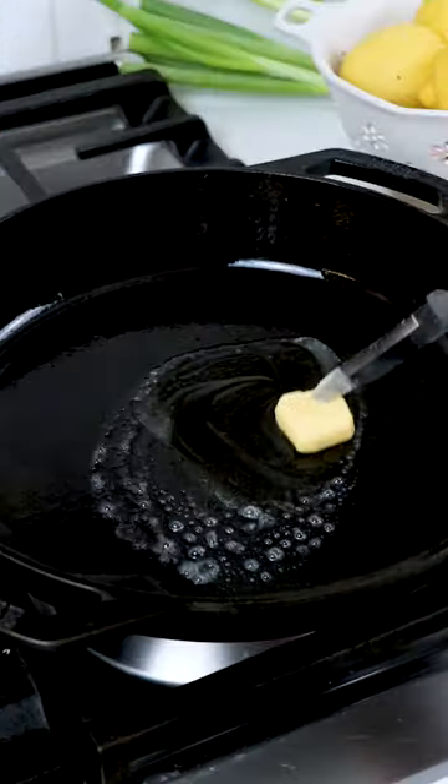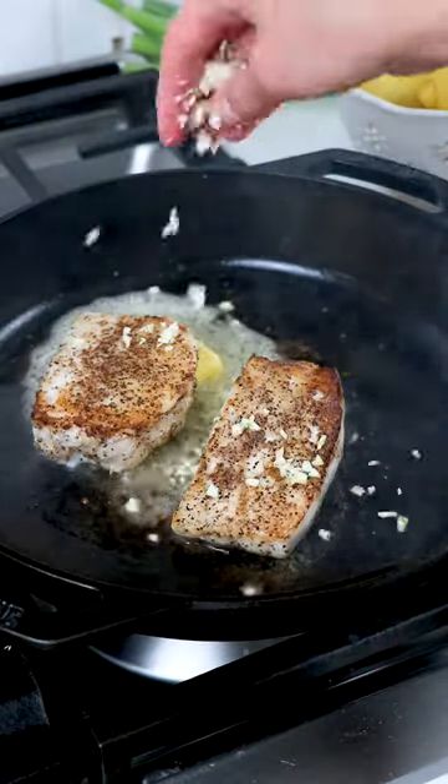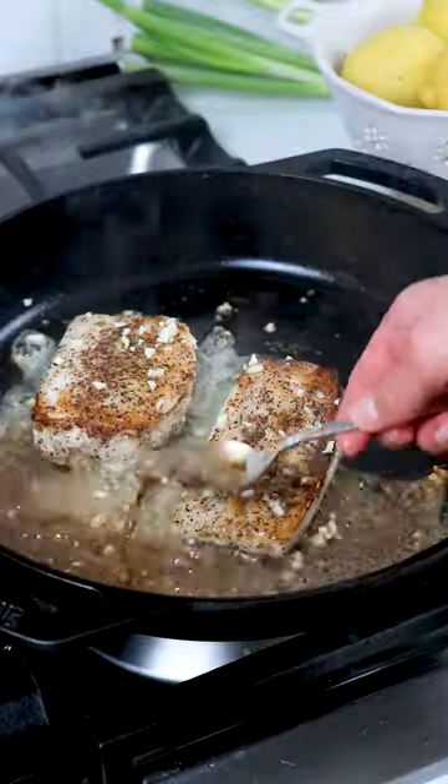Add to a hot skillet with a tablespoon of butter to sear untouched for four to five minutes until golden along the edges. Flip the fish fillets and add more butter, minced garlic, and lemon juice.